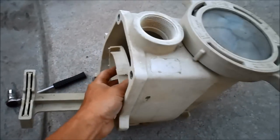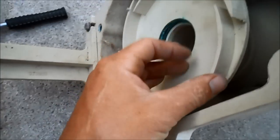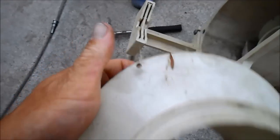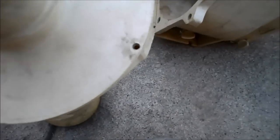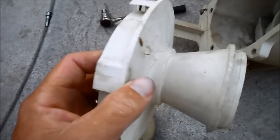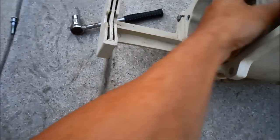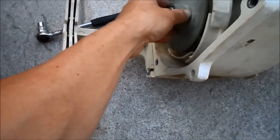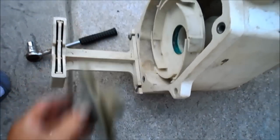If you have a Pentair Whisper Flow pump, you'll have the diffuser sitting in front when you pull the motor off. There are two little allen wrench screws you have to open up to get the diffuser off on the Pentair ones. That will expose the impeller and you can check it for wear at that point.